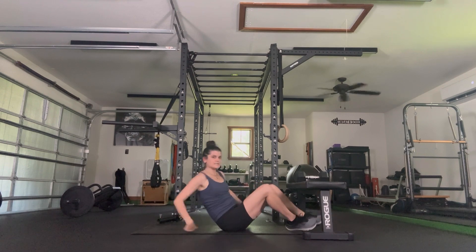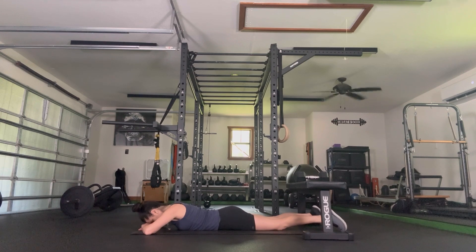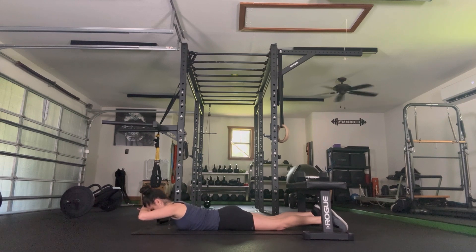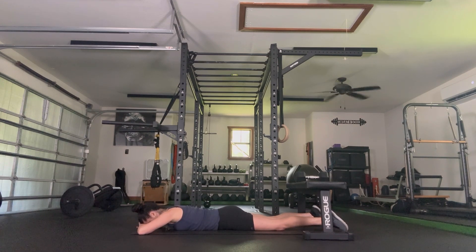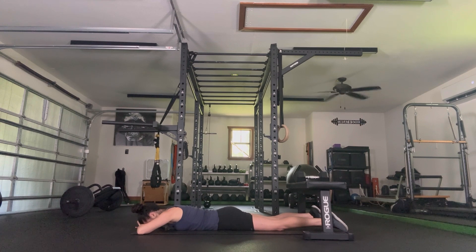Lower it all the way down. Roll onto our stomach — legs stay on the ground. Hands go one on top of the other, forehead stacked. Lift head, chest, and hands up off the floor, and then lower. Let's go again — lift and back down. See how heavy you can make your head in your hands and find an abdominal engagement as you lift and lower. Four more, three, two, last one, and lower it all the way back down.